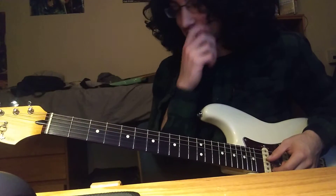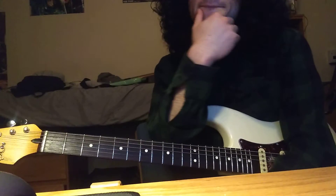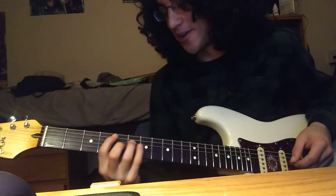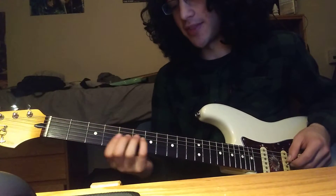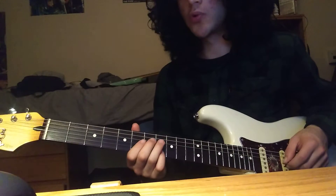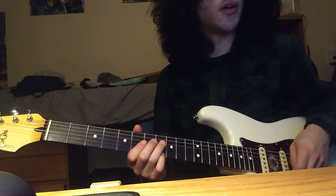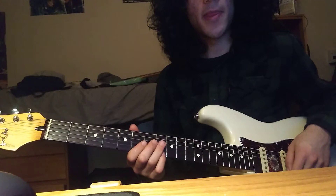That gets us to... it might be way easier to write it down, but it's more work for me, so nah. We go through the verse another time, and then we're gonna go to the chorus.